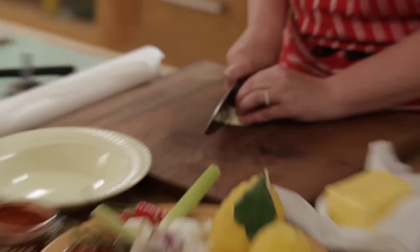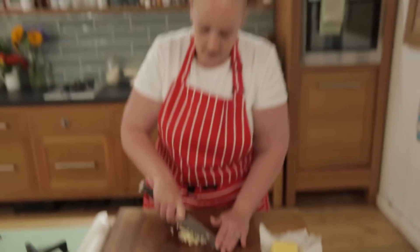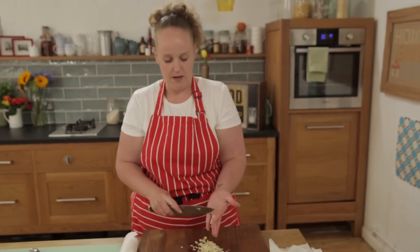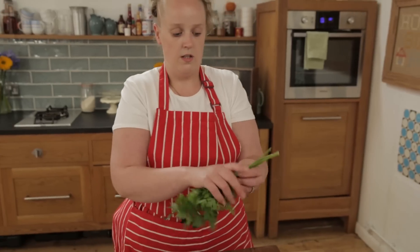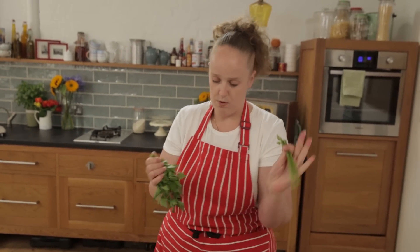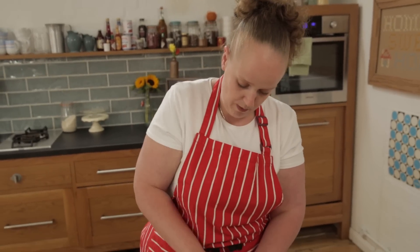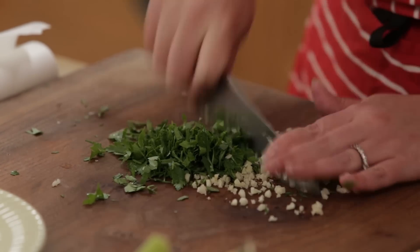And I'm just going to chop this up really finely. To this I'm going to add half a bunch of flat leaf parsley. I'm not going to use all the stalks, just some — I'll take them off and keep them for another time. We're going to chop up this parsley with the garlic and we want to get that quite fine as well.